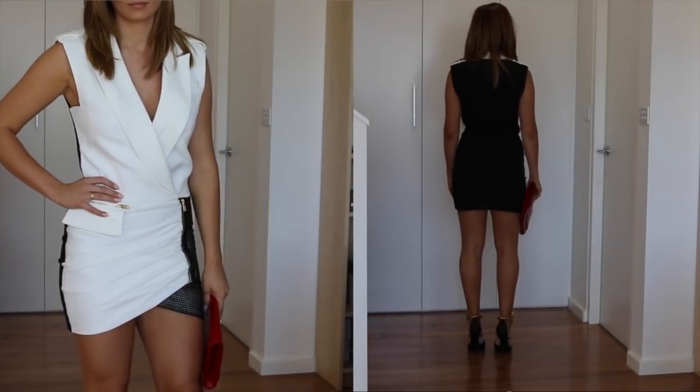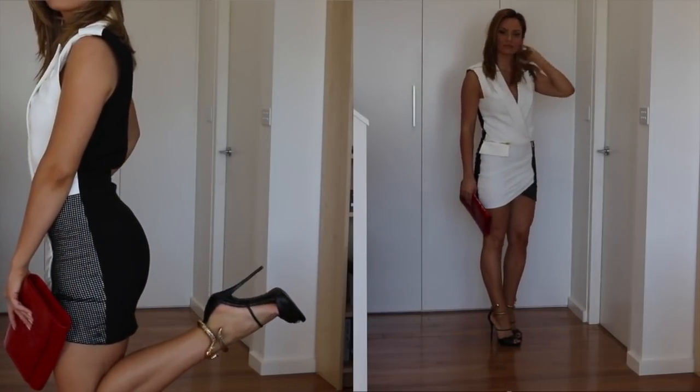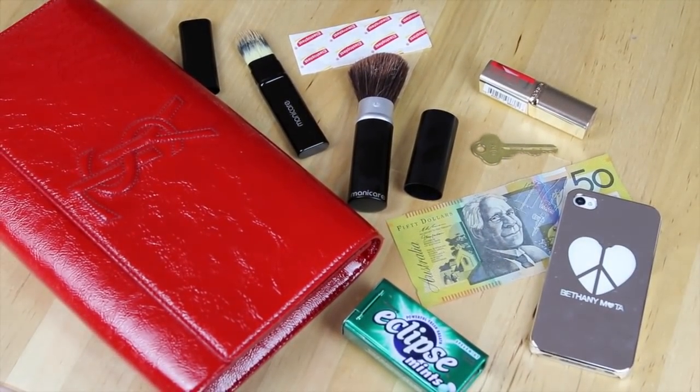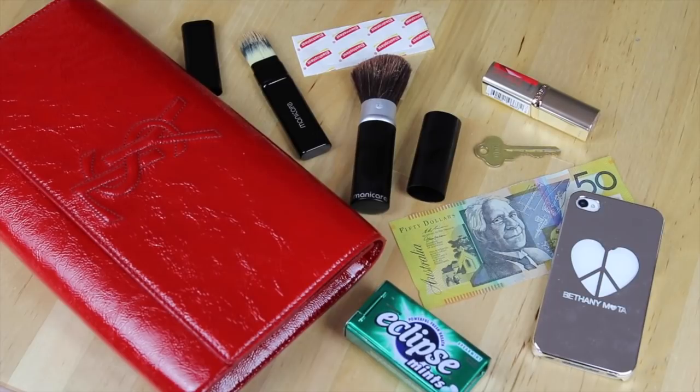I'm ready to get dressed. I'm wearing this gorgeous dress — I'll make sure I list where I got it below. I got it off Revolve and I've seen it on Shopbop as well, so I'll put the links below. JLo and Alessandra Ambrosio have worn this dress before. Don't forget to pack everything you need in your purse — like your phone, house keys, credit card, ID, breath mints, money, band-aids, blister pads — always pack them, especially with new shoes. Manicure also has retractable mini brushes so you can load them up with product and hide them in your bag to touch up on the go without having to pack all your makeup.